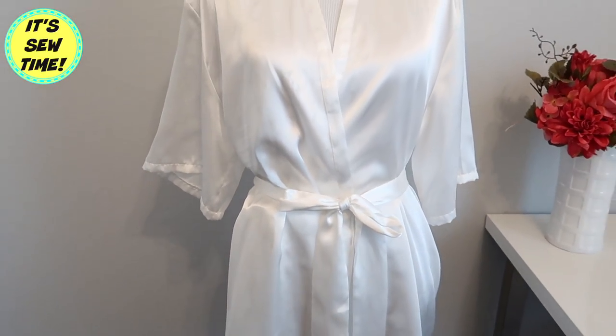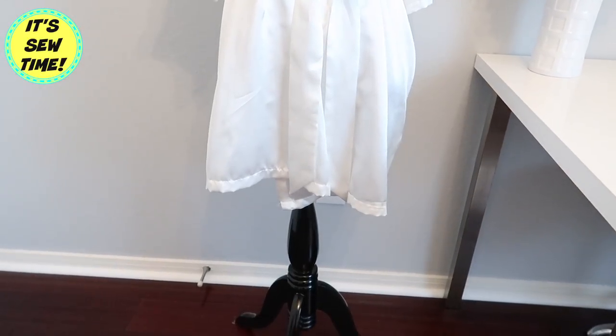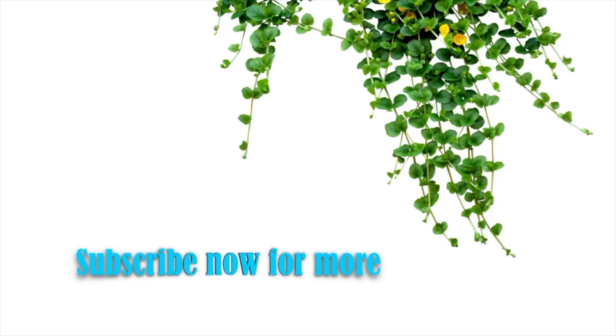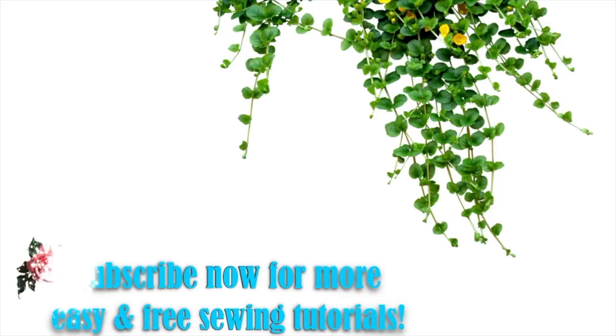Thank you so much for watching and I hope you liked this tutorial! If you did, don't forget to give it a thumbs up and subscribe to my channel if you haven't already. I upload every Monday and Friday — I will see you in my next video!